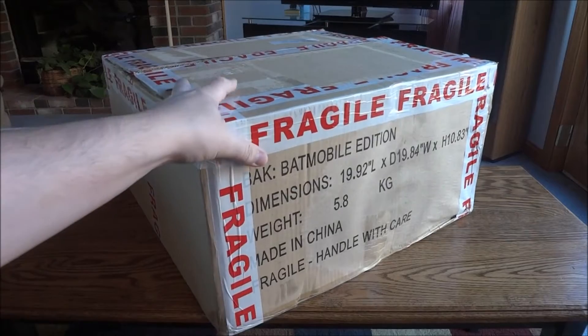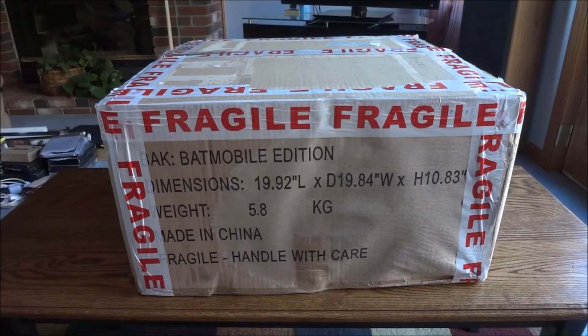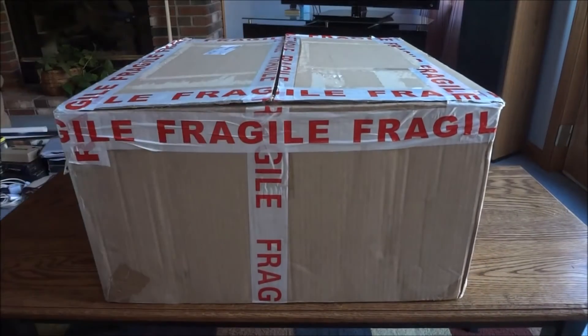I paid $190 shipped to the US, but I bought mine in the UK and had a friend forward it for me. So let's get into this and see if we think it looks good enough — or bad enough — to have been canceled.